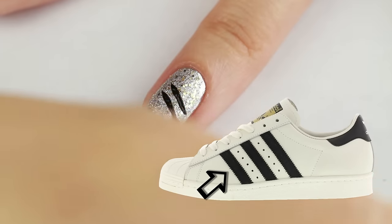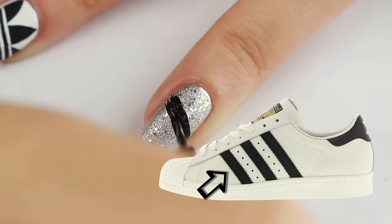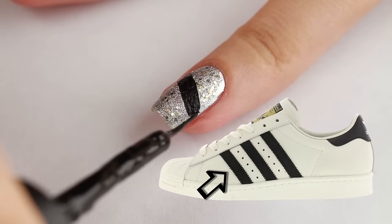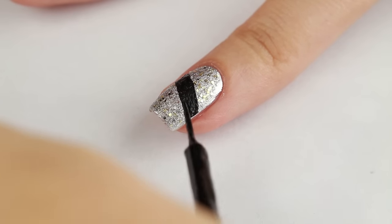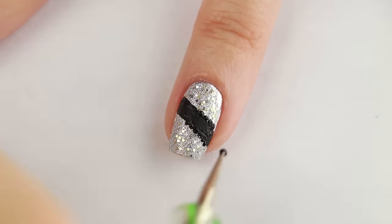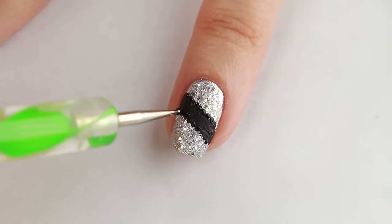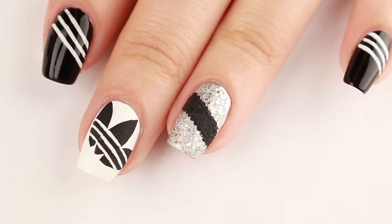You know how the Adidas Superstar sneakers have those bold lines with the zigzag detail? Let's emulate that by adding a band with a black nail art polish. Then I'm going to use a dotting tool, dipped in black, to add dots along the band to make that subtle zigzag edge. And now all that's left to do is to add some top coat.